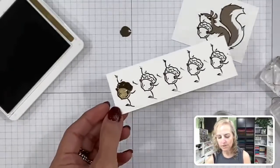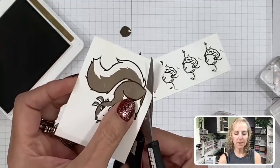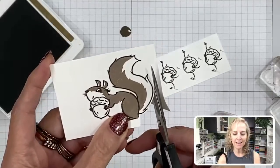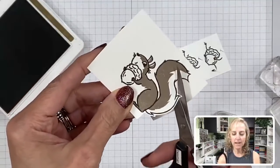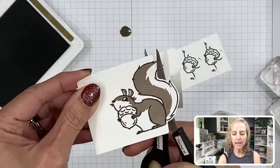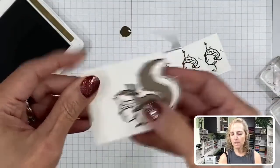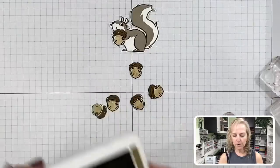Now you're going to fussy cut out all those acorns and the squirrel. To fussy cut, I recommend going about a sixteenth of an inch away from the image. That way you don't have to worry about cutting across your line and eliminating the outline. It's a safer way to cut, and you also get a kind of emphasis outline — similar to how die-cut images have a small white outline around them. It just makes it stand out and look more aesthetically appealing.